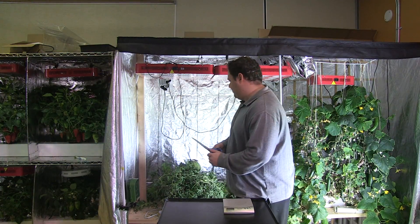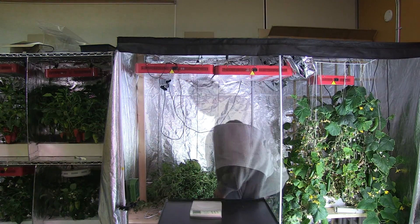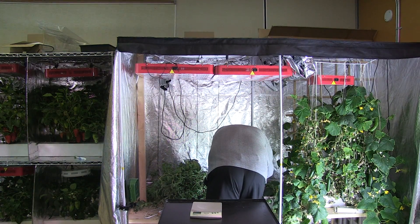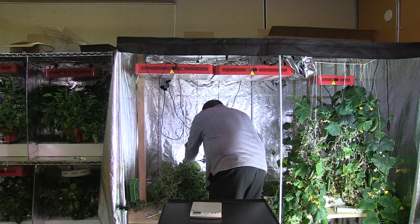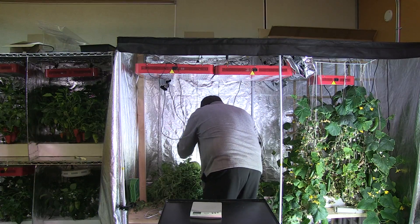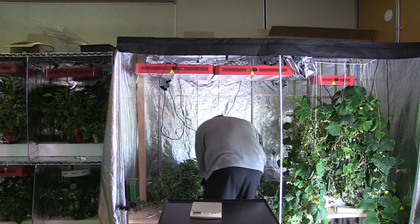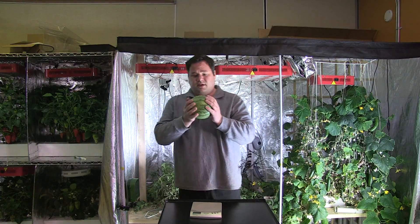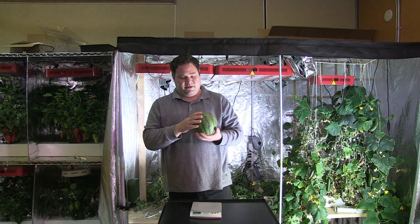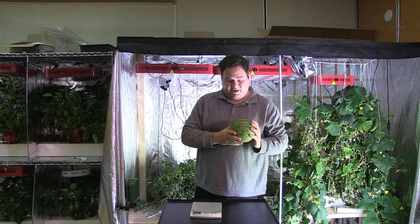I'm going to go ahead and cut the three watermelons that we have, and then we're going to weigh them. There's one, two, and three. Here's the first one — I'm going to give you an idea of the size. They are on a smaller scale, but they're looking pretty good.